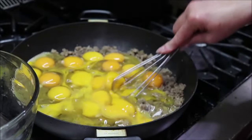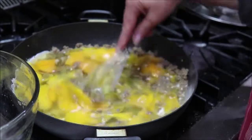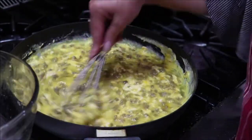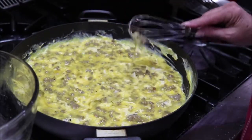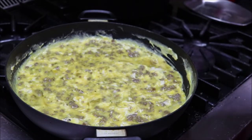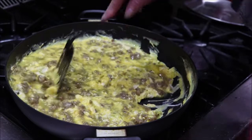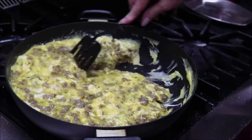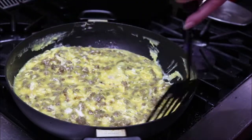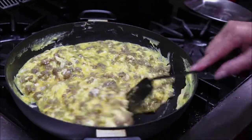I pop those yolks and just stir them into the sausage, then let those cook. I usually buy the Mexican blend cheese. I just slide them around — I love this pan because it just doesn't stick. I'm going to get these pretty well cooked and then I'll add the cheese.